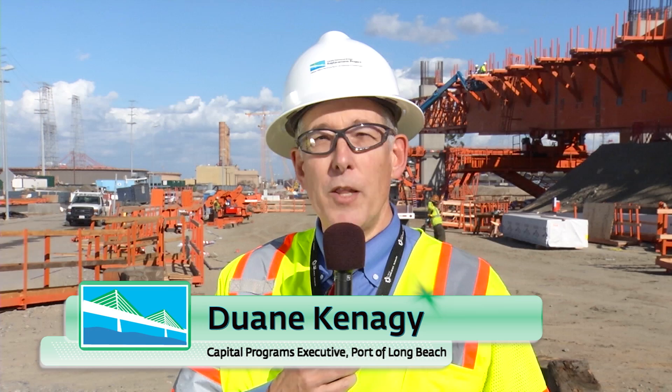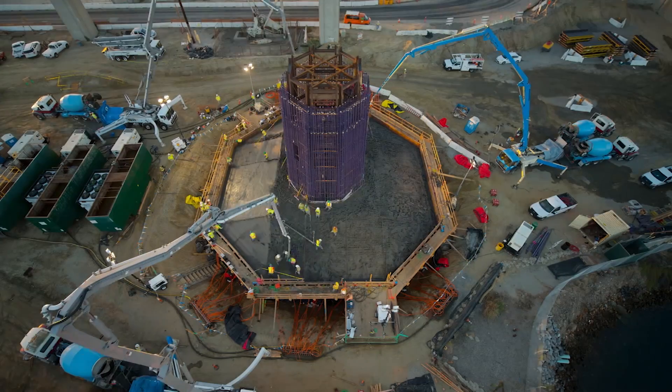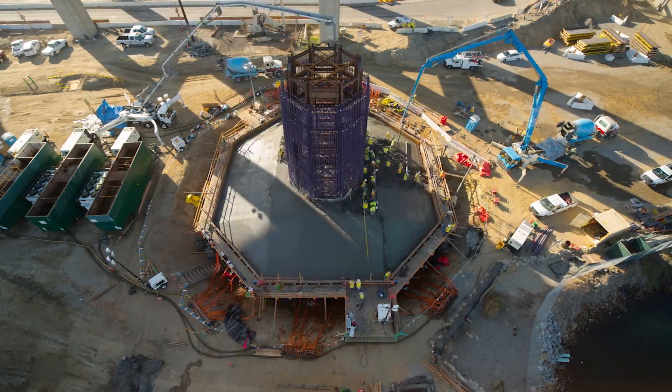Hi, I'm Dwayne Kanegi with another bridge update. Over the last month we've made a lot of progress. Both of the foundations for the main towers are now complete and soon the tower construction will raise up to the sky.